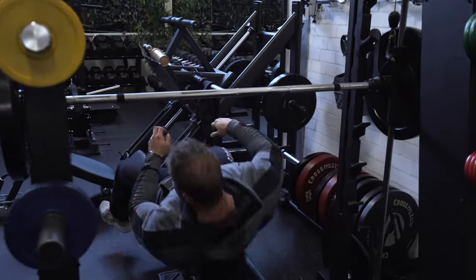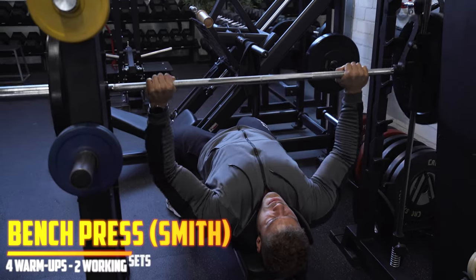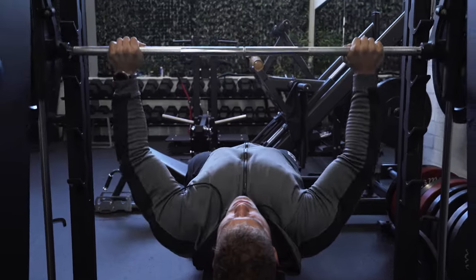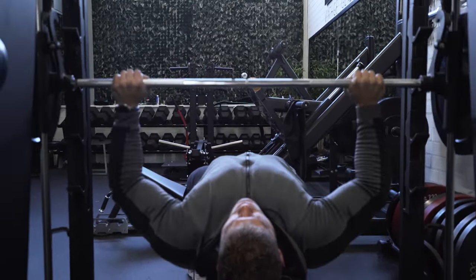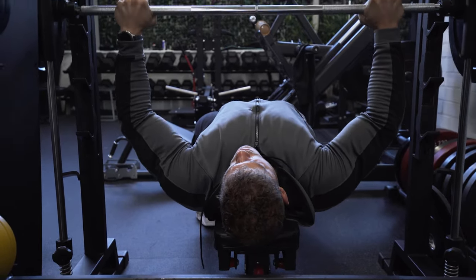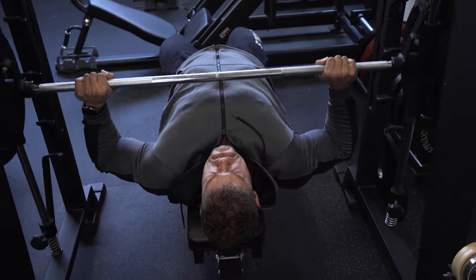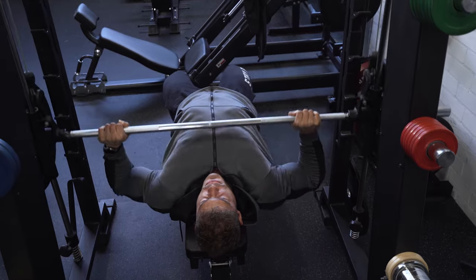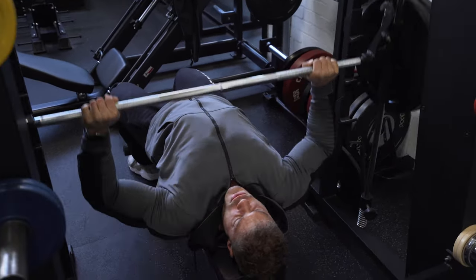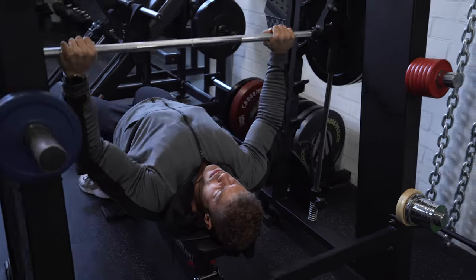This is the first exercise of the day: the Smith machine bench press. I like using the Smith machine because it allows you to be your own spotter. During the working sets — a working set being a set where you go to failure — you know exactly how many reps you can do with how much weight, and you have to try to improve your performance the next time. If you go to failure on a regular bench press without a spotter, you can't get the barbell up. Here, it doesn't matter — you're always safe, you feel confident, and you can never really mess yourself up that way.